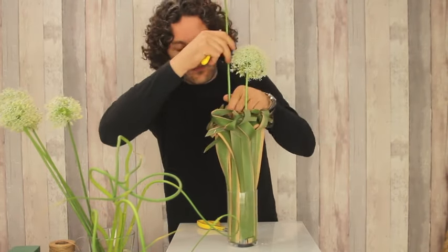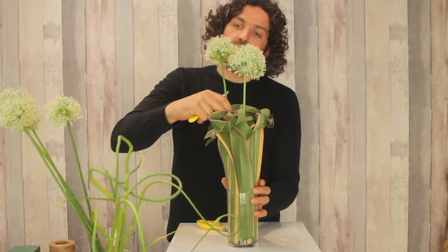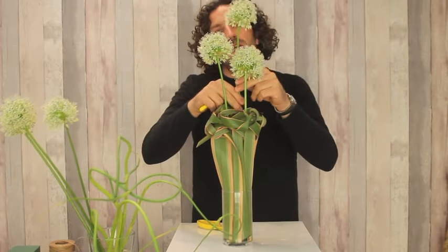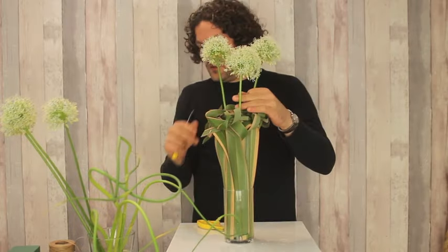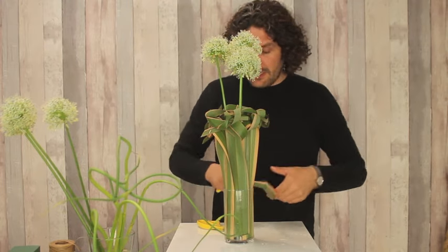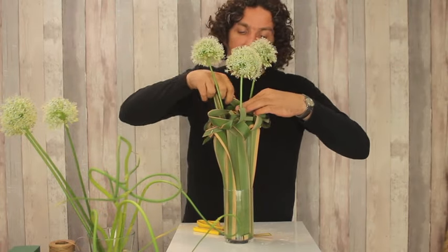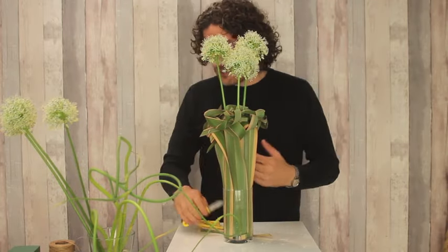We're going to give it some different lengths. And we can easily get them a little bit spread by connecting a piece between — so giving some more structure.